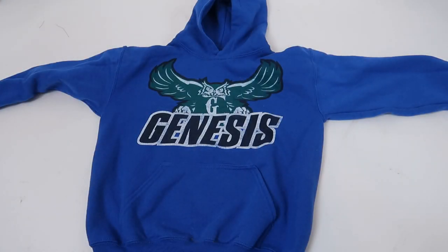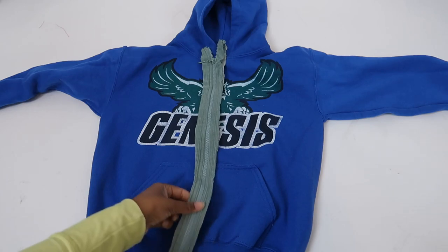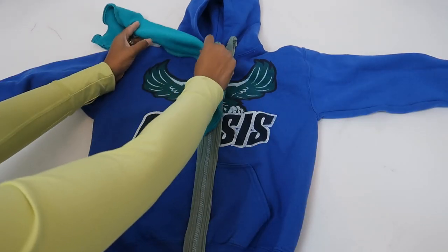I have this cute little hoodie that I thrifted, a zipper that I cut from something else, and some ribbing from the bottom of an old sweatshirt.